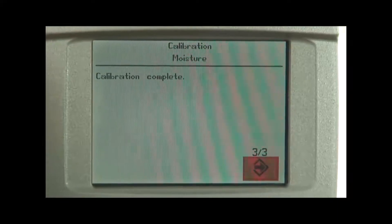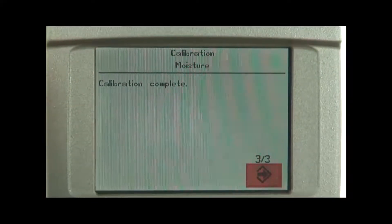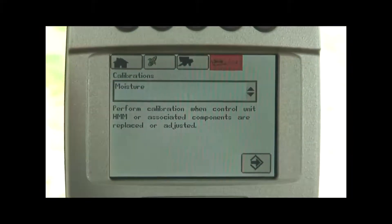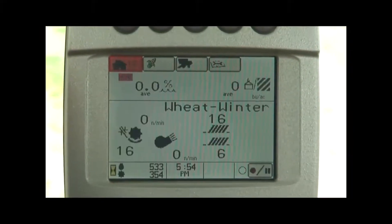As it completes a full calibration cycle it says it's complete, which means we can move on from page three of three and we can go back to our home screen and go back to harvesting mode.